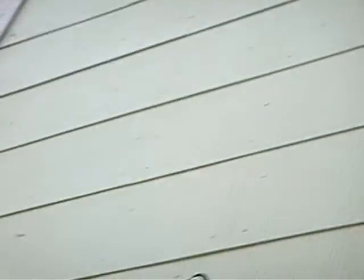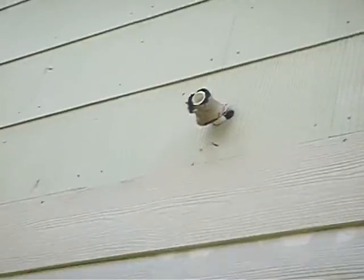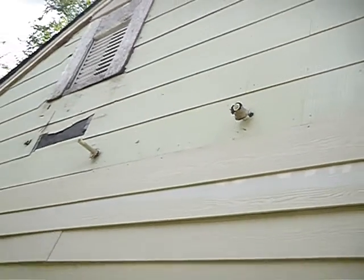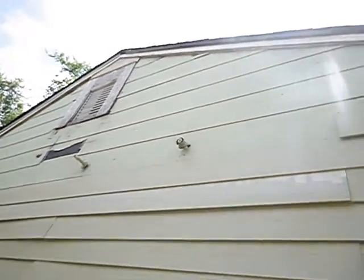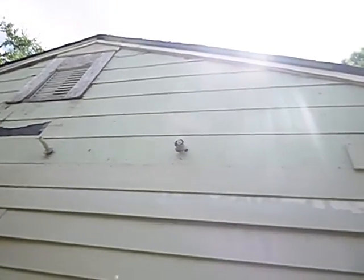Moving on along, still not an exterior faucet to be seen. These are the drains for the central air conditioning system, I'm assuming, at one time. One of those would be the overflow drain, the secondary drain, and it's supposed to discharge in an obvious location.